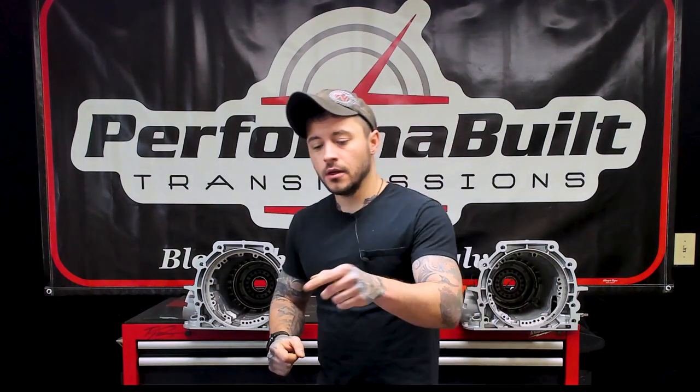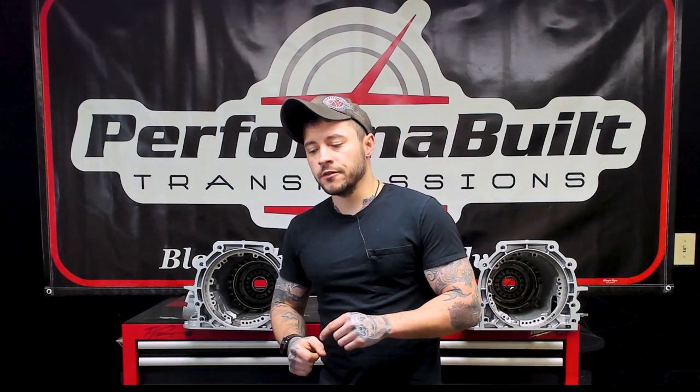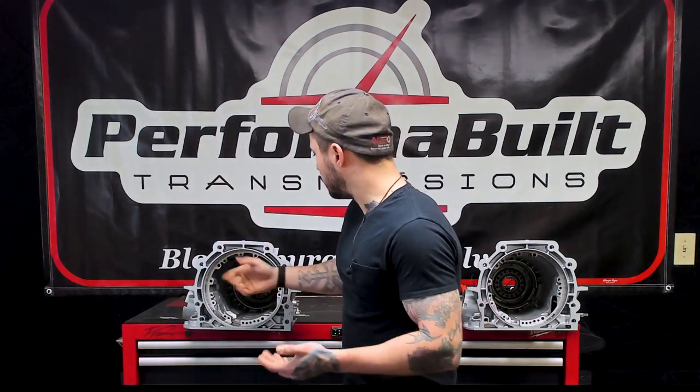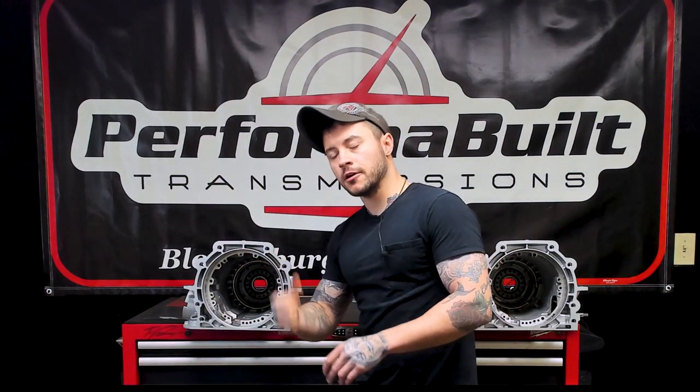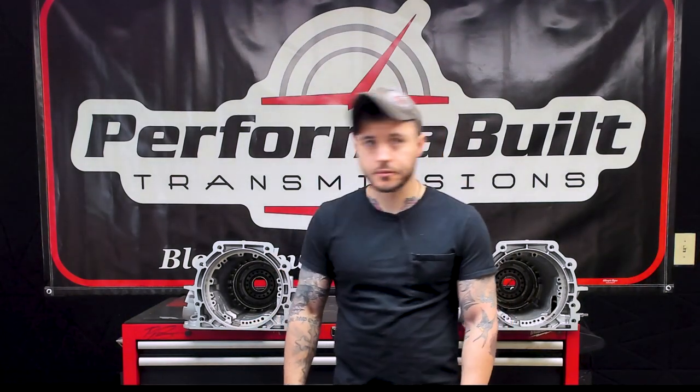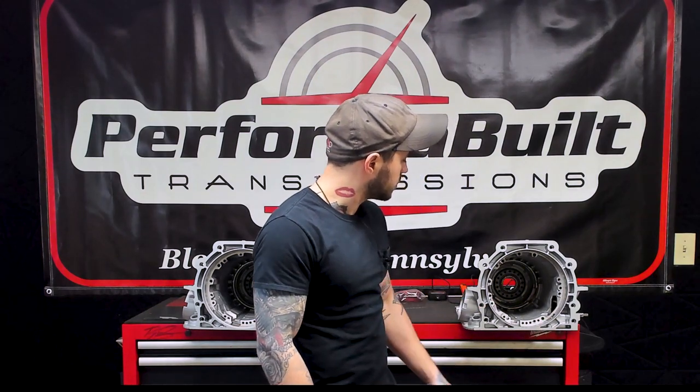Just to give you a quick overview: the 4L70 came in GM vehicles from model years 2007 to 2008. Some 2006s had it — namely the Trailblazer SS, which in my opinion was the only true 4L70. So let's jump into that. This is a 4L70 transmission case, and this is a 4L60 transmission case.